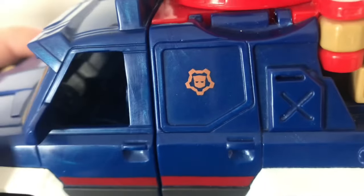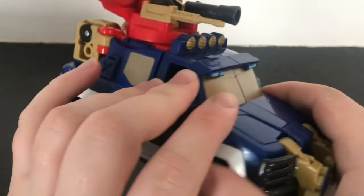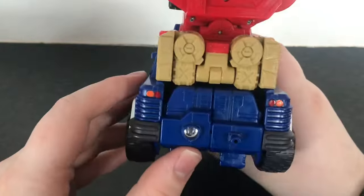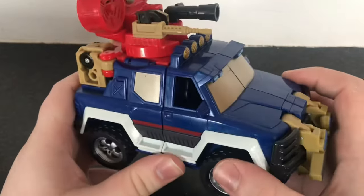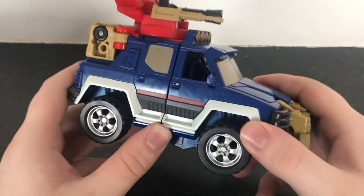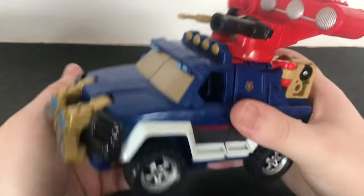You've got an Autobot symbol there picked out in a bronze orange, and nice headlights picked out in gold. It's just a big chunky vehicle mode. That's the thing I love the most about Transformers and the Unicron trilogy — they were big, simple and chunky but just endlessly fun to flip back and forth because of it.